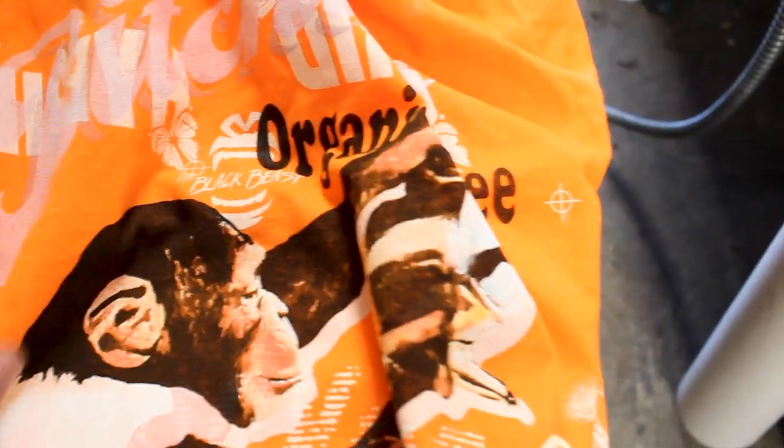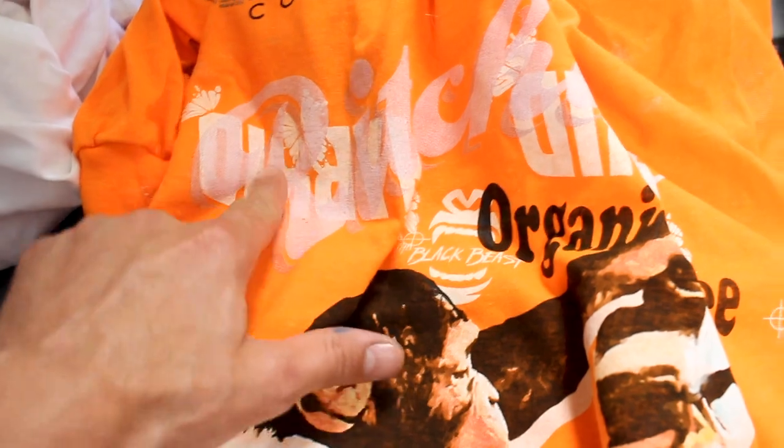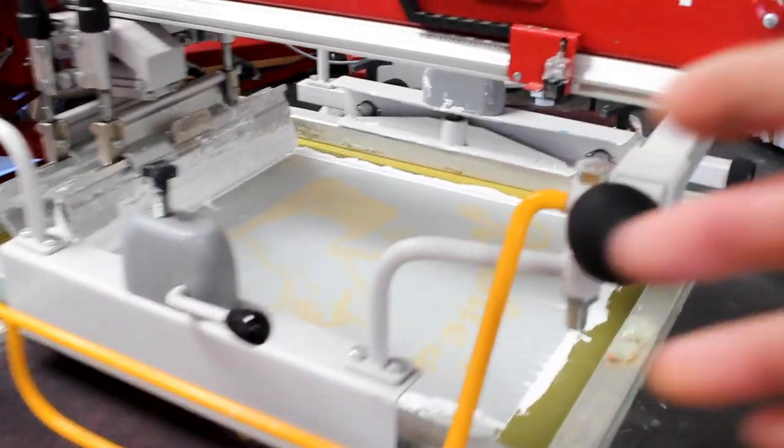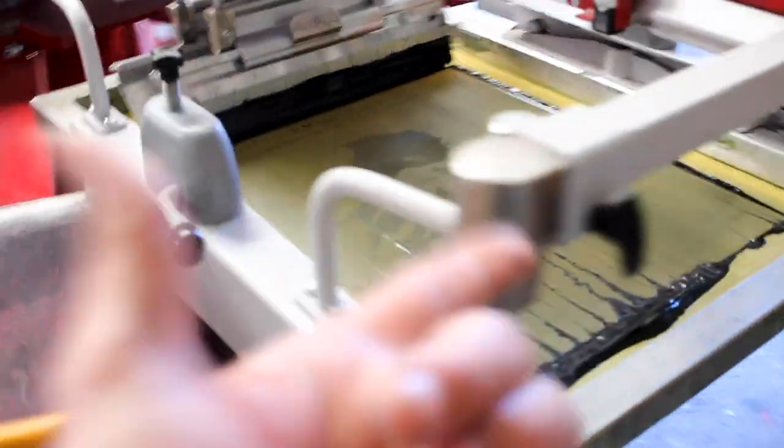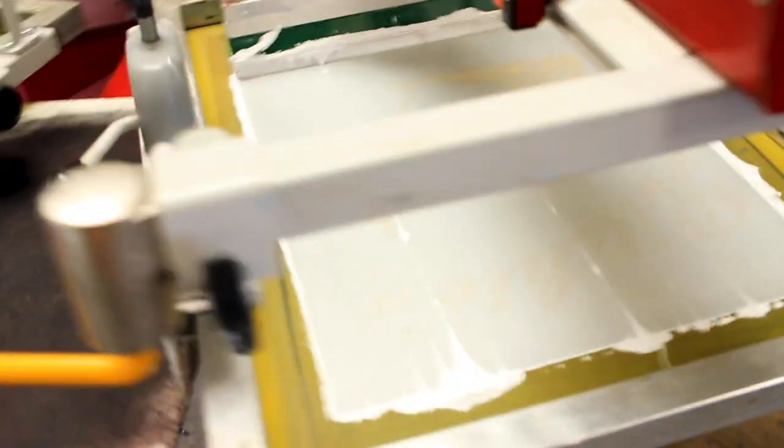Nothing too serious. We were noticing there was a spot here in this area — a couple of them. What we're working with is a white base, we're flashing it, then we're hitting it with black, hitting it with red, and golden yellow. Then we have a kind of simulated process purple here, turquoise, gray, and then we're topping it off with white.